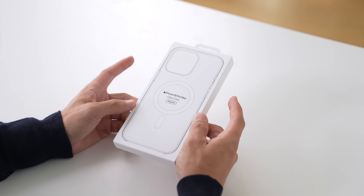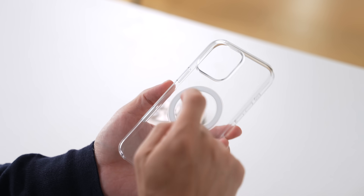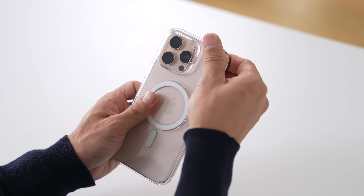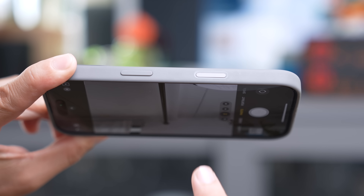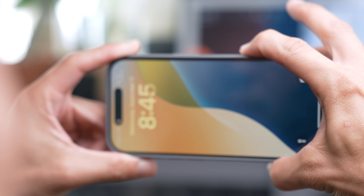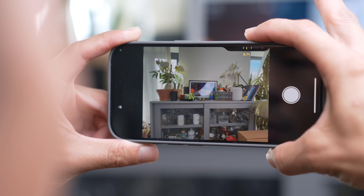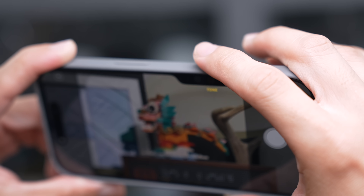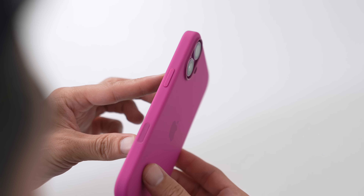Camera control is here, and speaking of camera control, let me show you a little demo to prove that it works with these new cases. Let's use my iPhone 16 Pro since I've already set it up. Notice I can press to launch the camera, and press once very lightly to engage the zoom. I can swipe to zoom in. Then I can press twice to engage the other functions. All of which work even if the case is on, thanks to that capacitive sensor that Apple has built into these cases.